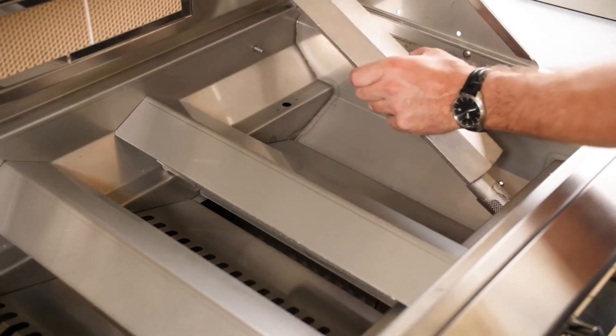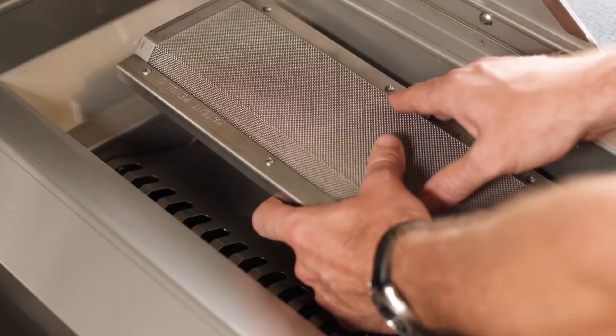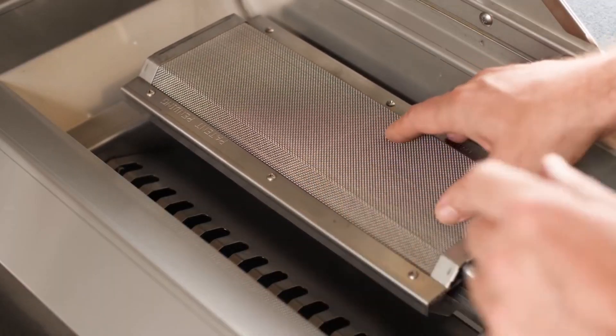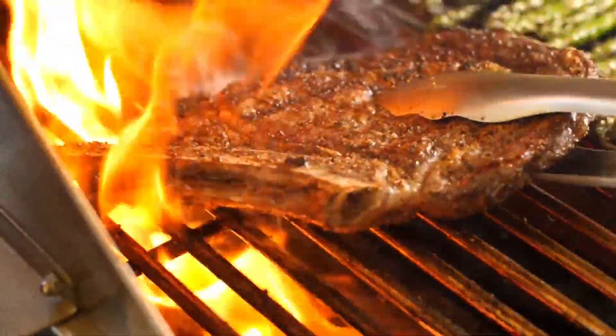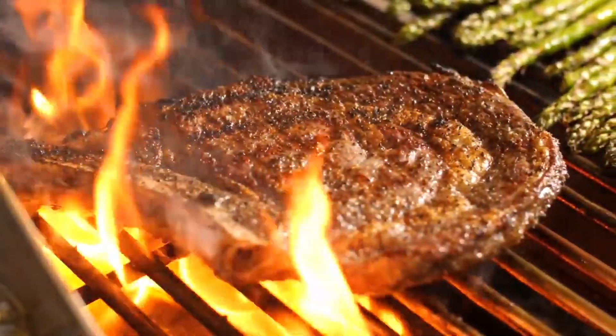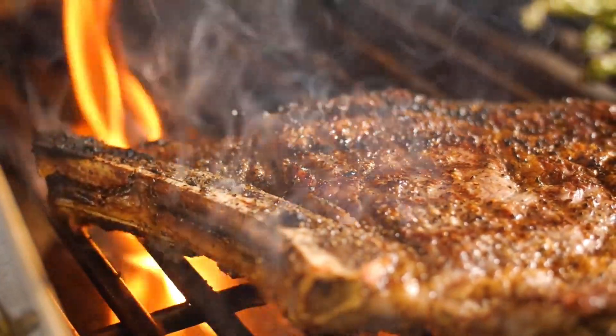When it comes to steakhouse quality searing, Lion offers an optional infrared burner accessory that easily swaps for a conventional burner without requiring any tools. Simply install this burner when you want the quick preheat and high heat range of infrared, without having to permanently dedicate your grilling space to it like some grills.